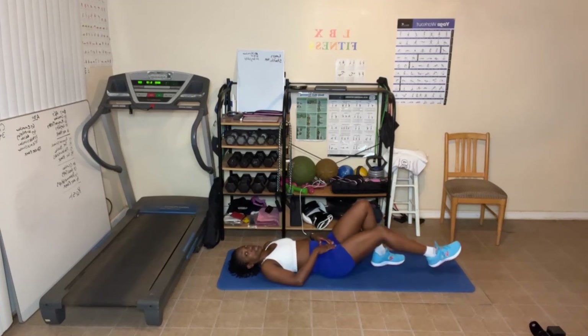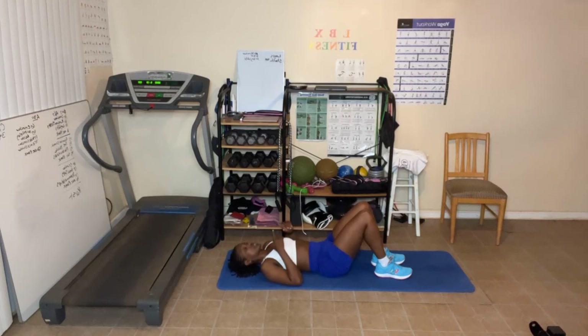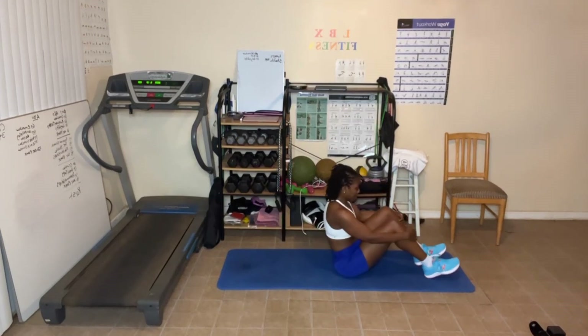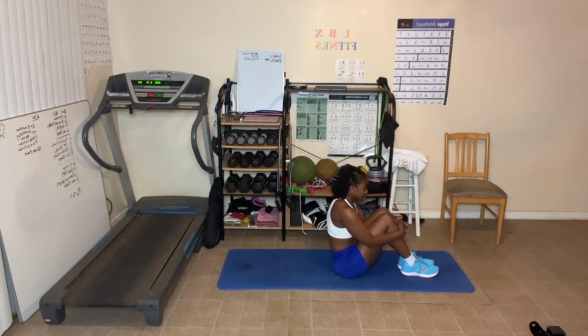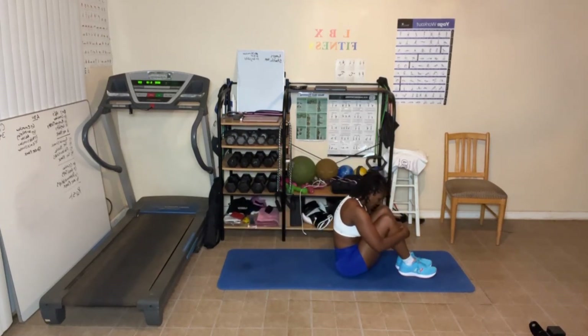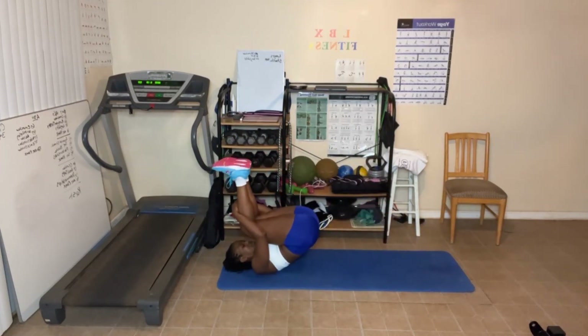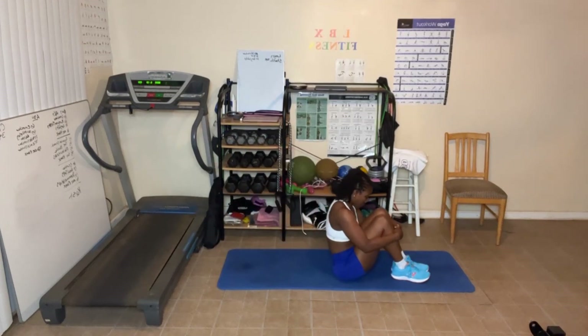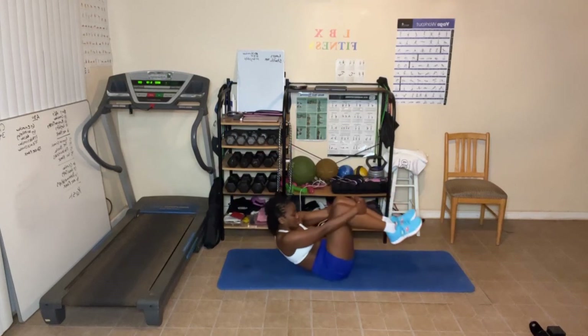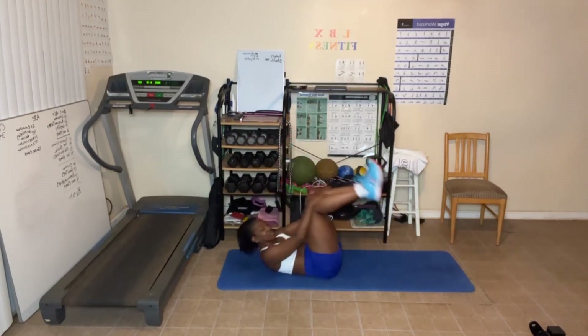Now we're going to roll — just stretching out the back. Either start by sitting up or laying down. Grab your legs if you can and roll back and roll up. Roll back and roll up. Roll back — and roll up.